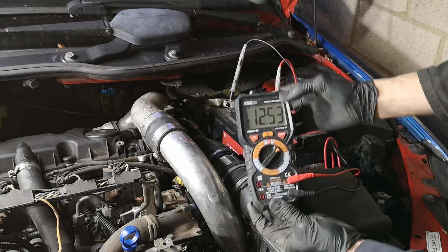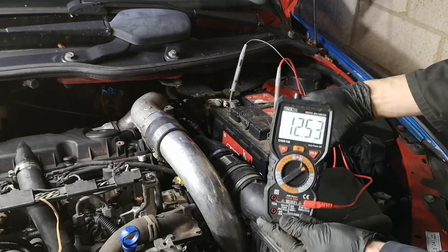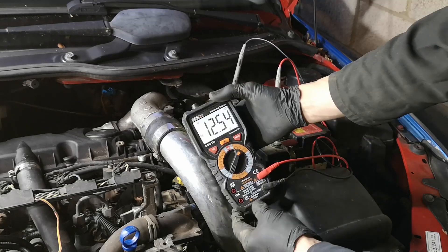We have 12.53 volts. The engine is obviously not running. That's not a bad voltage for a battery, but actually it's not great either.